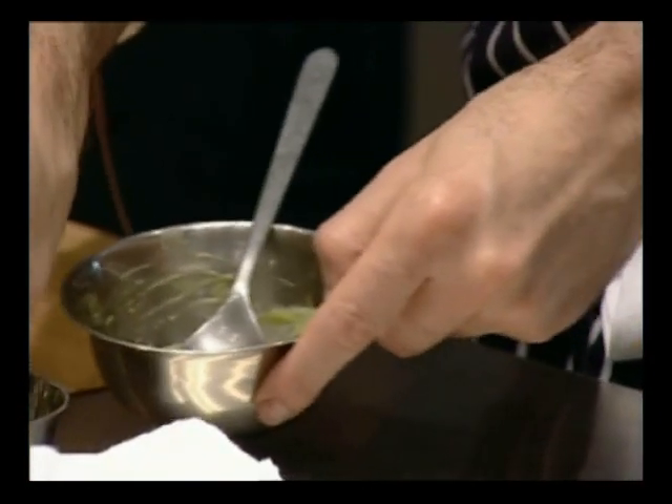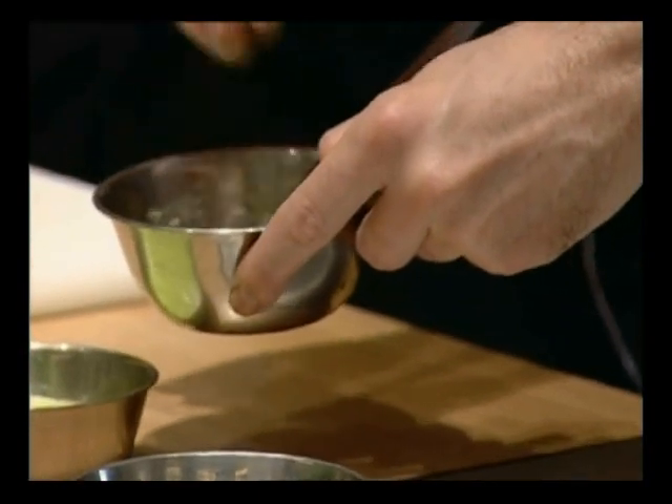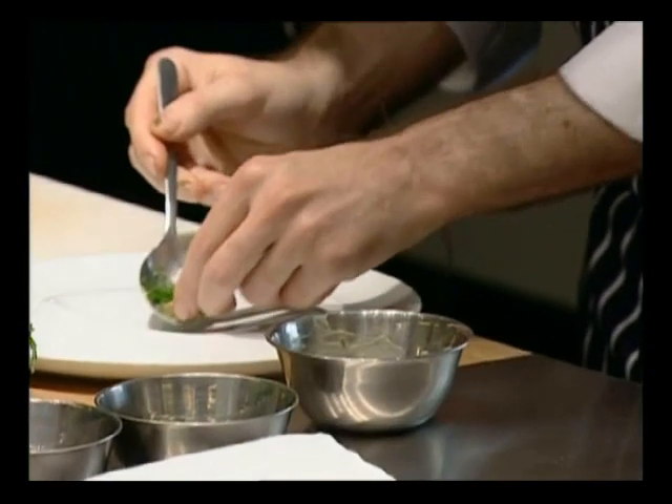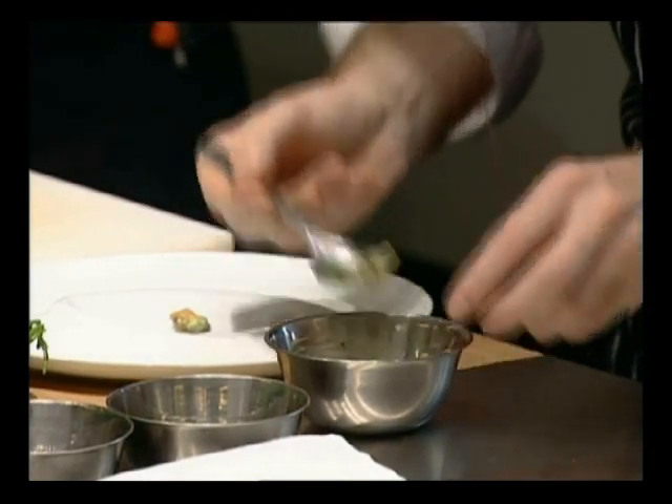A little bit of chives. You can season to taste as well, with a little bit of lemon juice. Just start with the mussel and pipi.